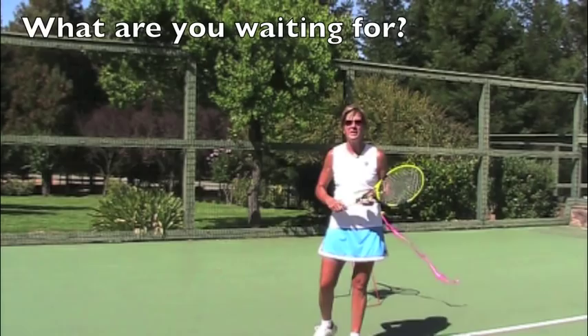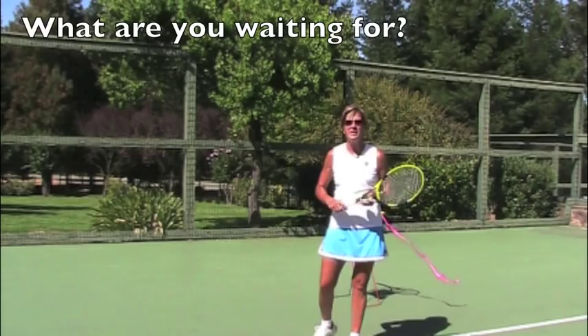Start working today on one of these secrets and pretty soon you'll be mastering your serve. Again, this is Lisa Dodson, USPTA Pro 1 and inventor of the TotalServe. Happy serving!